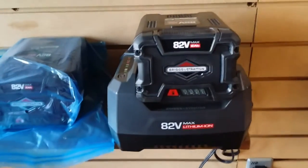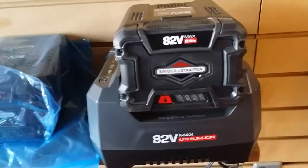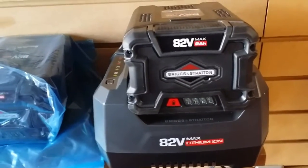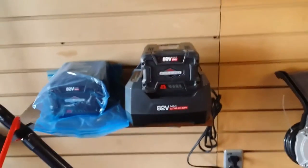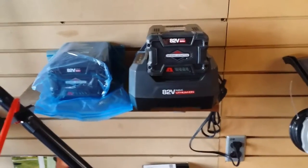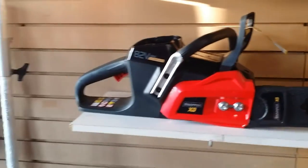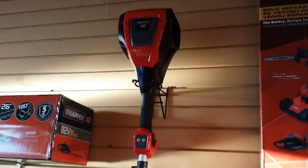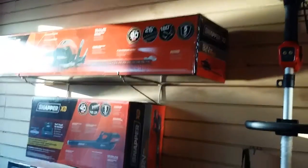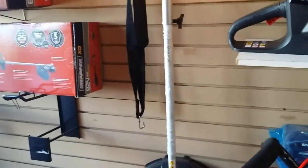It comes with one charger and two 82-volt battery packs. They take about a half hour to charge up to a full charge and they'll run for about 45 minutes on the mower, depending on the size and heaviness of the grass you're cutting. You can also use the same battery in a chainsaw, weed trimmer, leaf blower, hedge trimmer — there are a couple of different tools that all take the same battery.